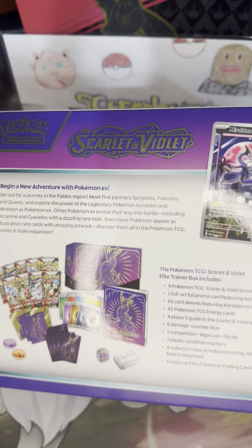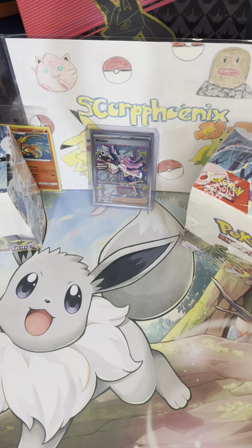I love this Koraidon art on the box here. There's the back, so you can see what all we get. We get nine packs. The price of this went up from $40 retail to $45 retail.